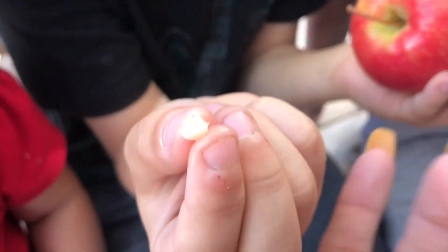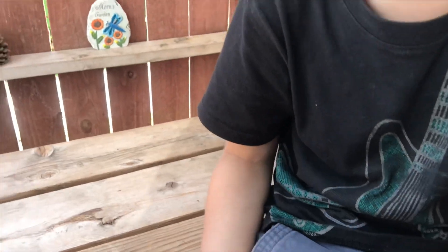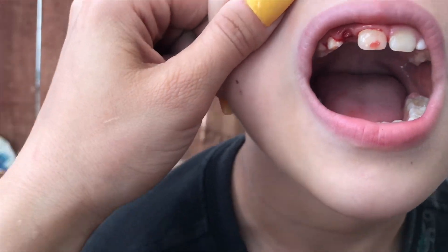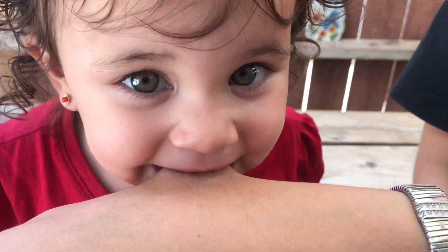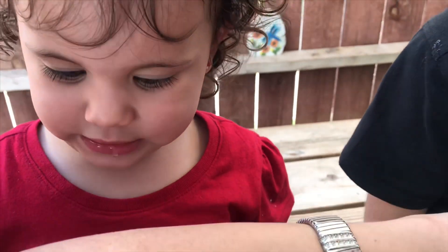There's no blood — wait, open it — there's a little bit more. Let me see. Oh now it's bleeding. Why are you biting my arm? It's because it went like this. This is tooth removal, not skin removal!